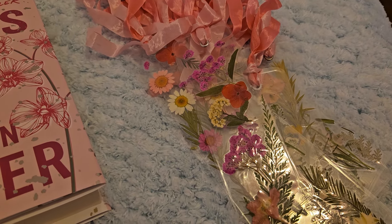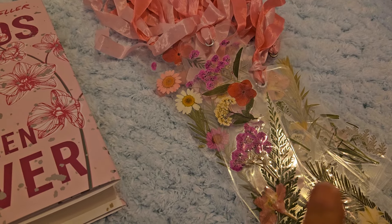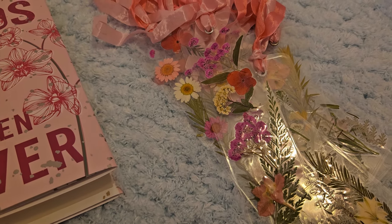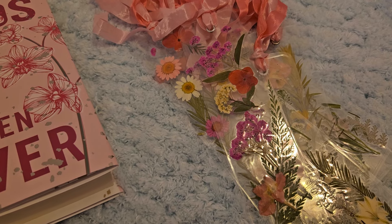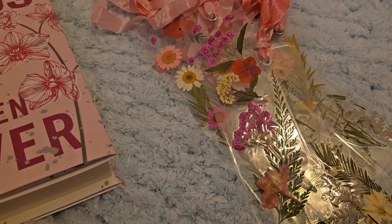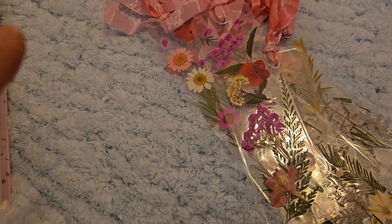Hey guys, welcome back! It's been a while — I'm not really crafting, I'm taking a little break. But I did do some bookmarks that are totally inspired by Amber, and she is doing her craft fair series, which I love when she does those series. This was her first project — I'll put a link to her tutorial in the description bar.